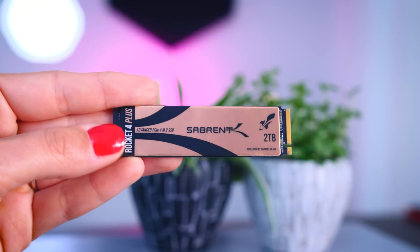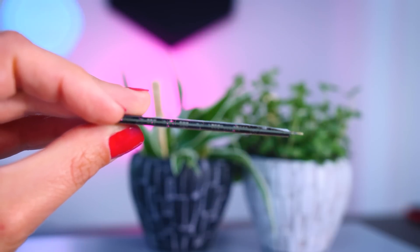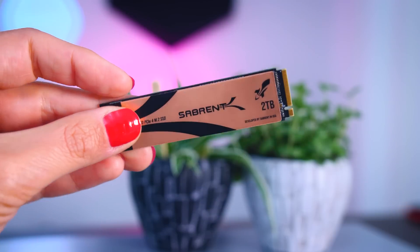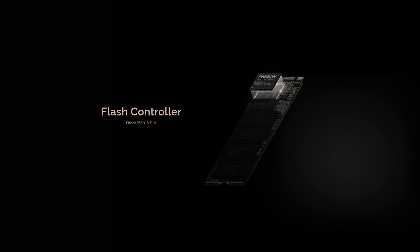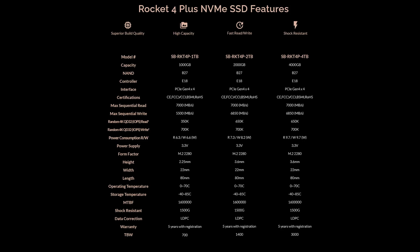Technically speaking, it's a pretty straightforward SSD. It's a typical M.2 2280 model, so it fits the majority of desktops, laptops, and consoles, but it won't fit in your Steam Deck. They're using the Phison E18 controller that is found in the majority of Gen 4 SSDs, and they're combining it with a DRAM cache and some TLC flash chips. There's not that much in terms of features. The controller technically supports hardware encryption, but Sabrent doesn't seem to mention it anywhere, so if that is really important to you, I would go for a brand that openly supports it. It also has an endurance rating of 700TB written per terabyte capacity.